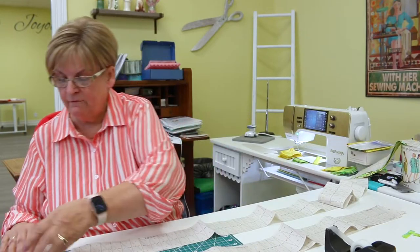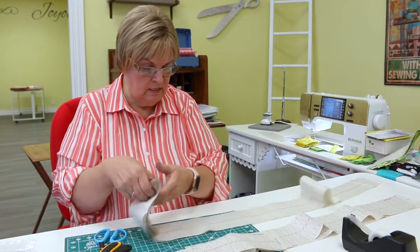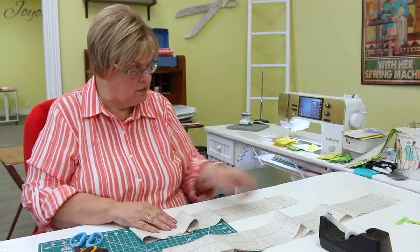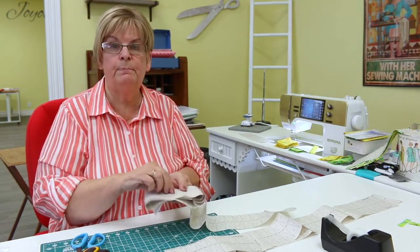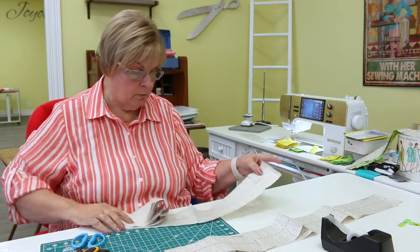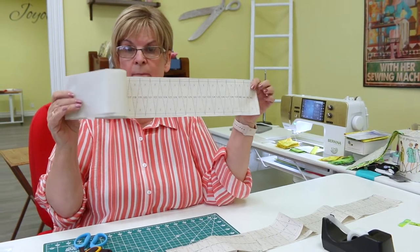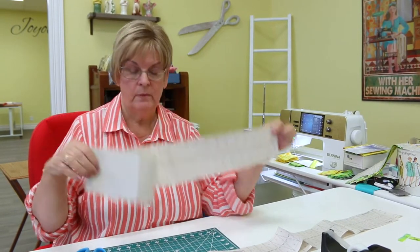Now I said this is pretty long to work with, so that's when I was talking about rolling it up — I just kind of roll it up and put a pin in there, then start working on this length. You would do the exact same thing with picnic: cut all the pieces apart and tape them together so they're in numerical order.